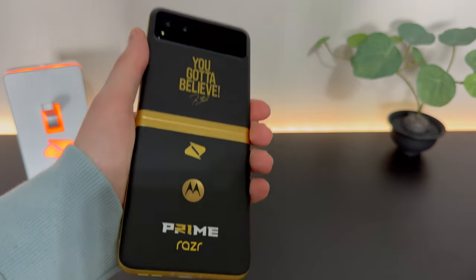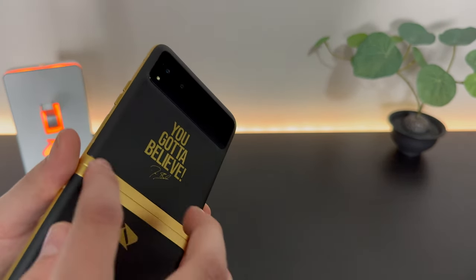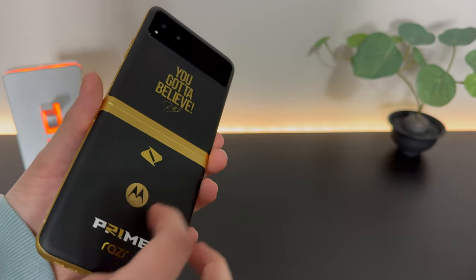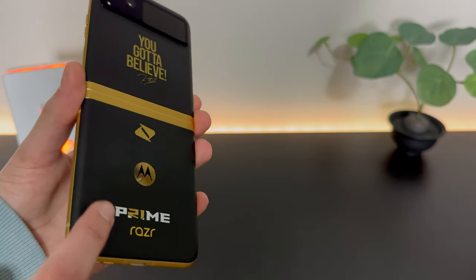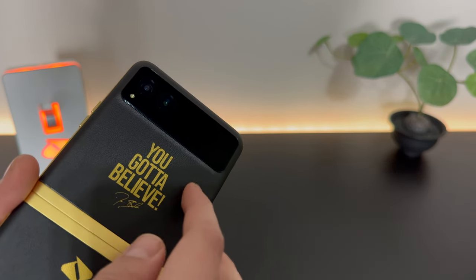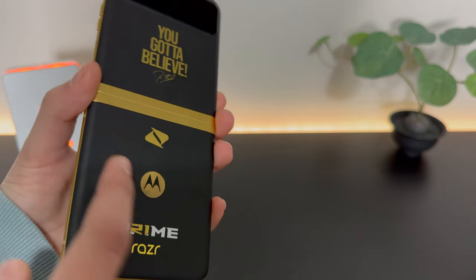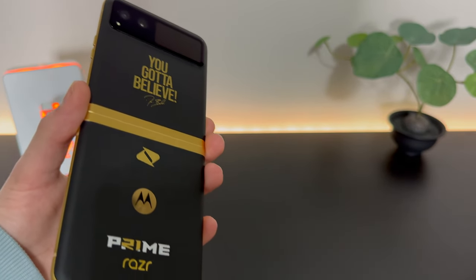Here's what the phone looks like from the back. When I first saw this, I definitely really liked the black and gold theme, which I still do, but this is just too many logos. Here we've got a Boost logo, Motorola logo, Coach Prime logo, and the Razr logo. I do like that 'you got to believe' up here — that's a nice touch. But just a few too many logos on the back, kind of make it look like a cheap toy.